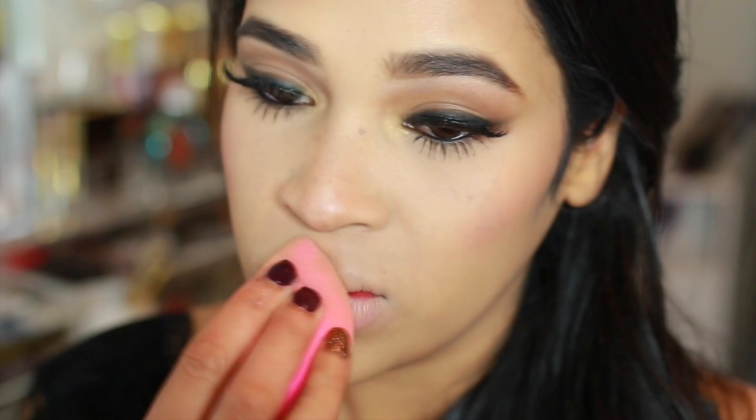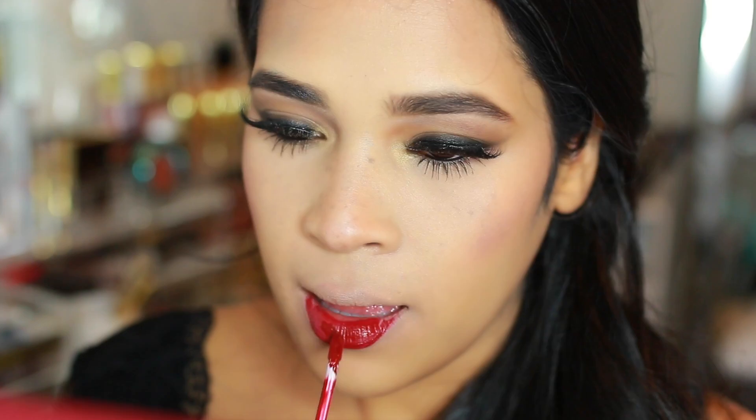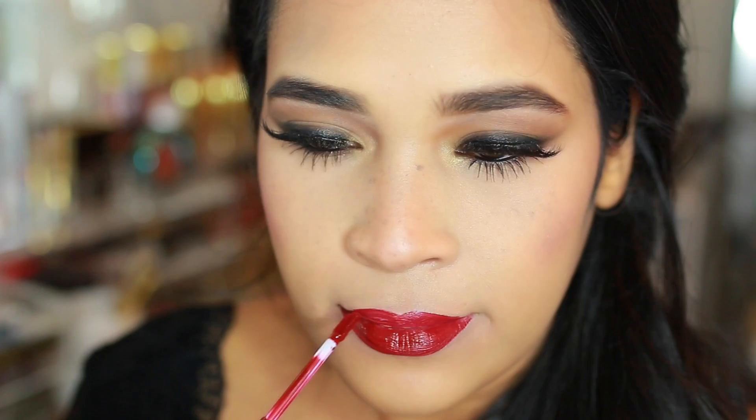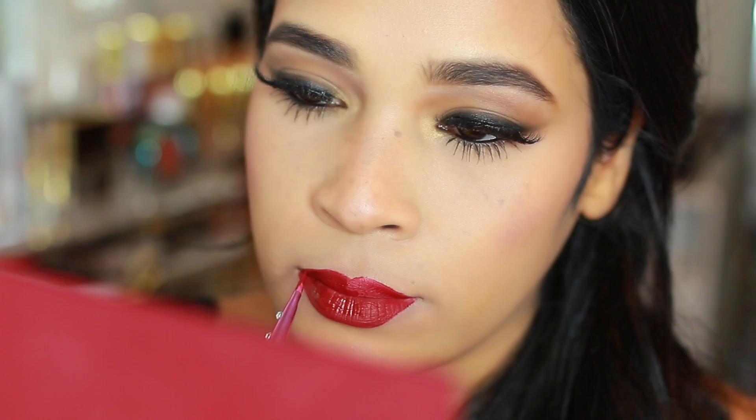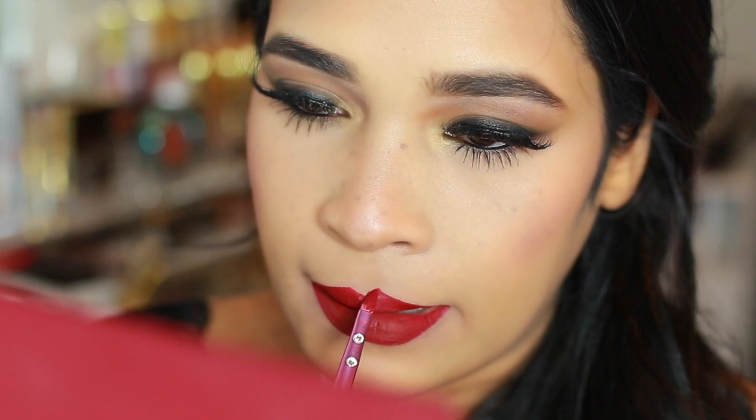To prep the lips, I went ahead and applied whatever foundation was left on my beauty blender onto my lips for a clean canvas. I used Avenue by ColourPop — a liquid matte lipstick in a gorgeous red color. It was a lengthy process since I didn't use a lip liner. I started by applying it all over the center of my lip, defining it as much as I could with the wand, then switched to a lip liner pencil for the cupid's bow. I tried to work quickly because this color dries super fast — once it's dry you really can't go back and fix it.